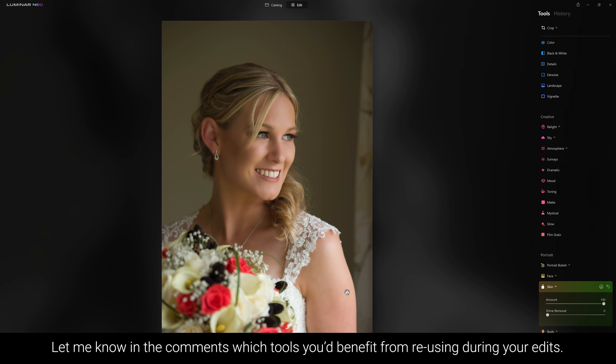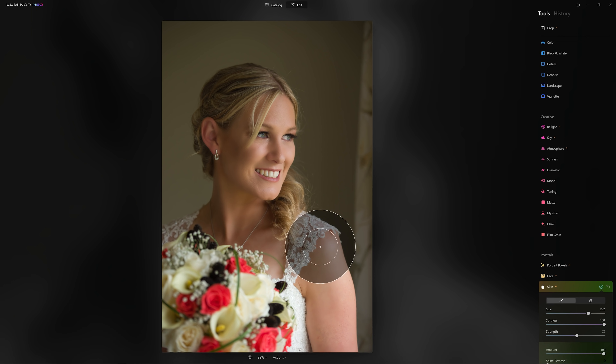Now as we fit to screen, we might decide we like what it's doing to her arm, but not on her face — that's just overcooking it. That's where we can mask this secondary effect in just over her arm. And then if we look at our before and our after, just by clicking the eyeball tool underneath the photo, you can see that we've done a pretty good skin retouch in next to no time.